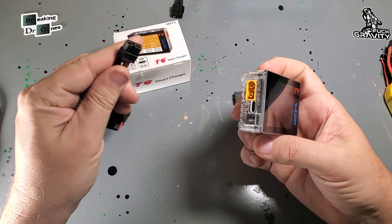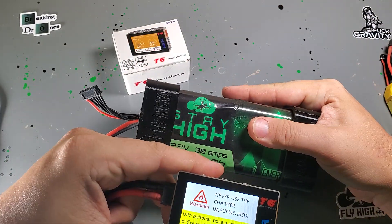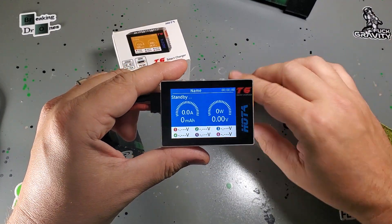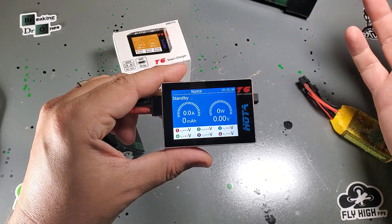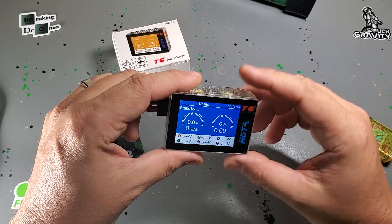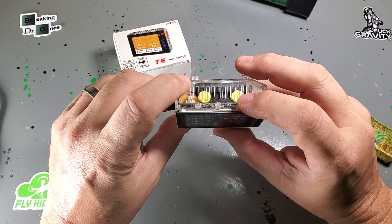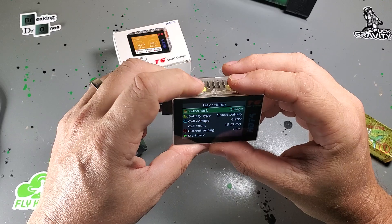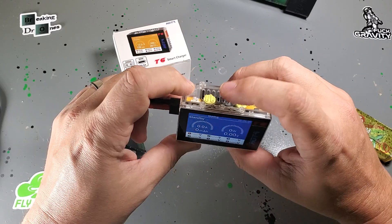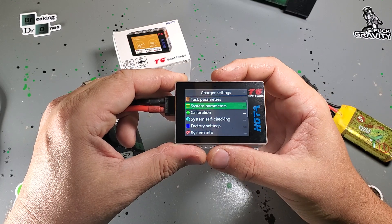Without further ado, let's power this thing up. I'm just going to use a regular battery here. As soon as you fire it up, you see the display — this is very similar to all the other Hoda chargers. If you've seen a D6 Pro or an F6 or any of the Hoda stuff, the firmware is all very similar. First thing I like to do is go right into the menus. On the top you've got three buttons: the center is enter, and then you've got left and right. This is the charge settings — I'm going to long press the menu button and go into the charger settings.